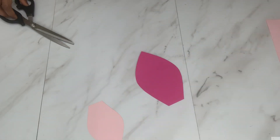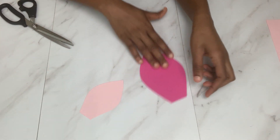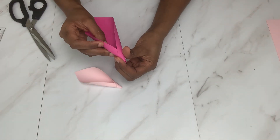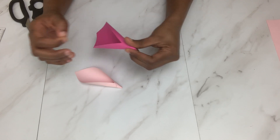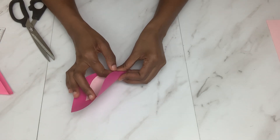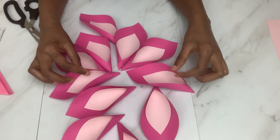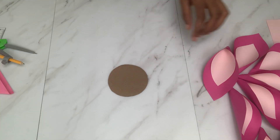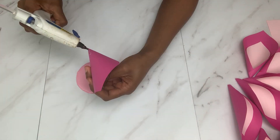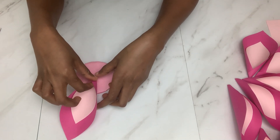The next step was to work on the middle flower. I used the two medium shapes and the smallest shape to make this flower — basically the same steps as before. For the medium flower I used nine pieces, and this time I started right away with the cardboard, covered it with paper, and just glued the petals onto the cardboard.